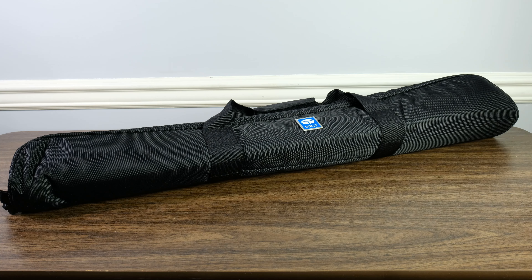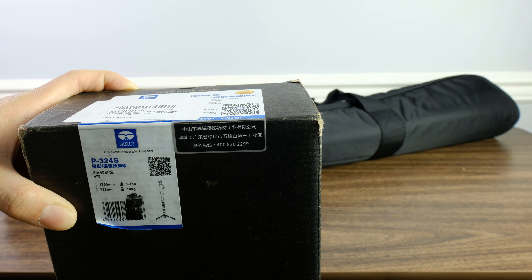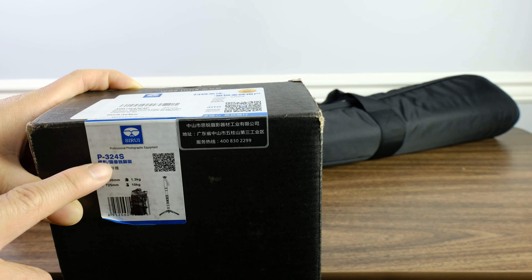Hello everyone, this is YLAM here. In today's video, I want to take a quick look at a Sirui-E monopod. I've been using this for quite a while and it's been an excellent monopod. The specific model that we'll be looking at is the P324S.